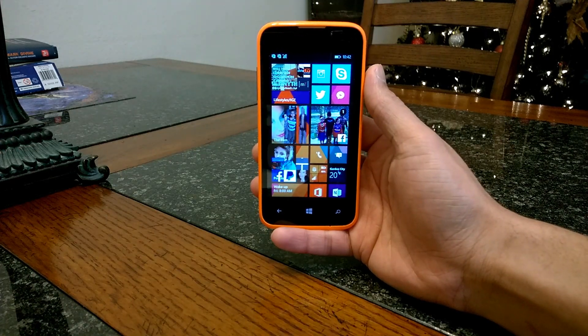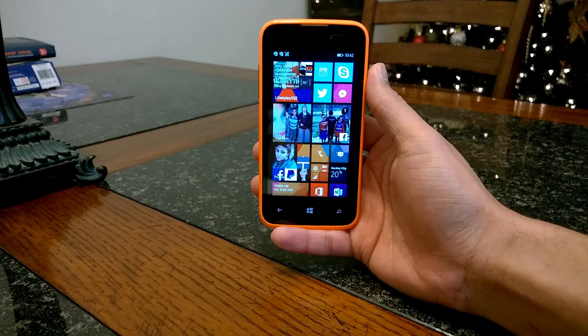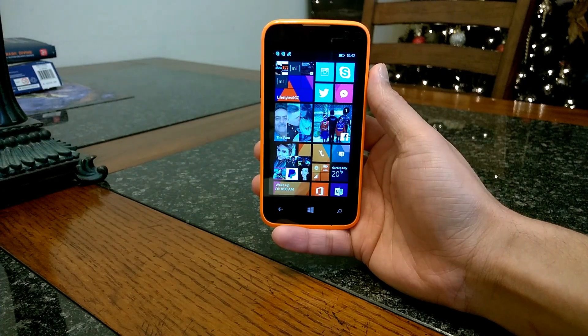What's going on guys? Edgar here with Lifestyles Defined. Today I'm going to do a review on the Blue Win Jr. Let's check it out.